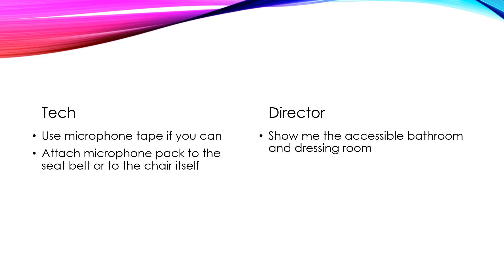Speaking of transfers, if you are a director, you want to make sure that both the changing rooms and the stage are ADA compliant.